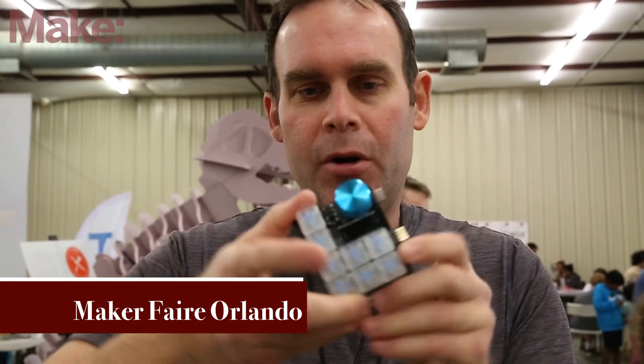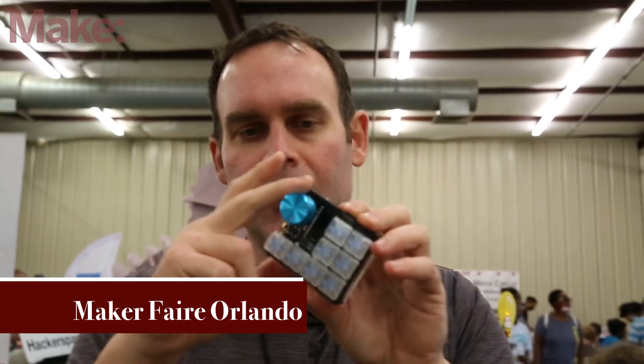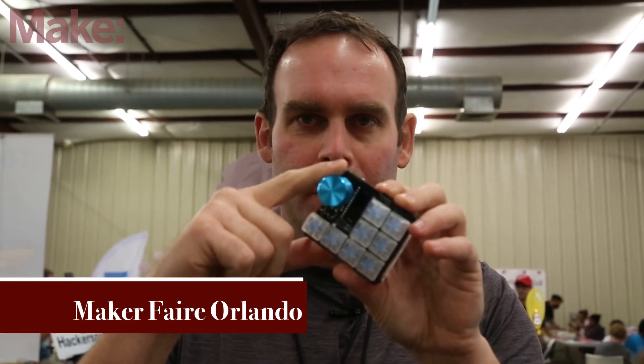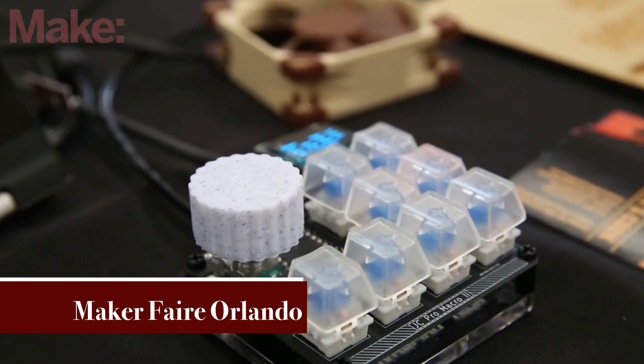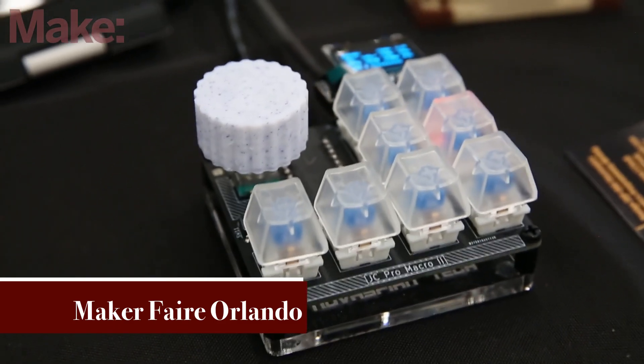The rotary encoder works the same way. The way it's set up, you can have it so it outputs repeated keystrokes — like B, B, B or C, C, C or Control — whatever you want. Basically if you know how to program Arduino, you can program this to do just about anything you want.